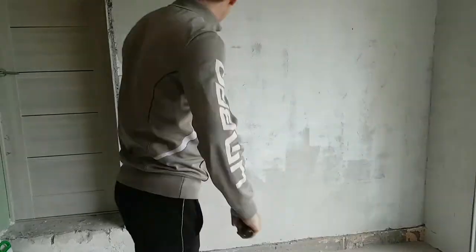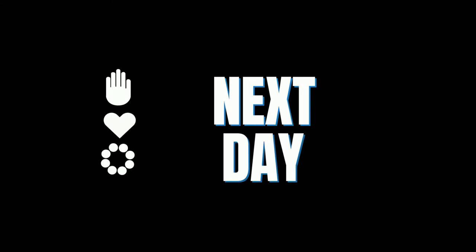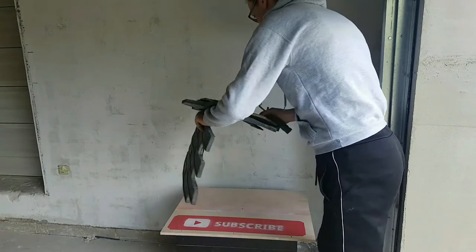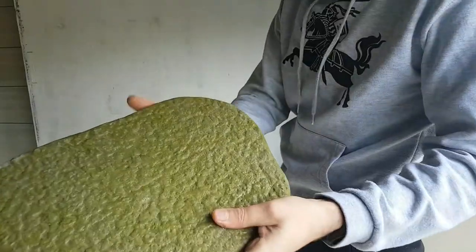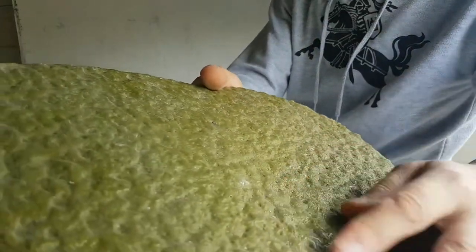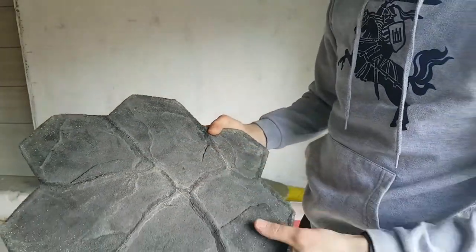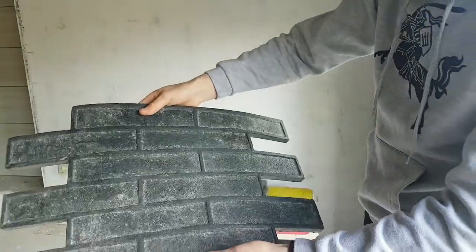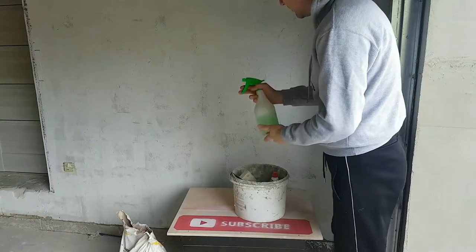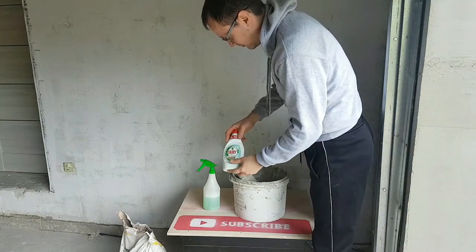Watch till the end — it will be a really very nice wall. For this project we're going to use a roller and several different stamps to make an imitation of bricks and stone, also liquid soap to prevent the stamp from sticking to the plaster.